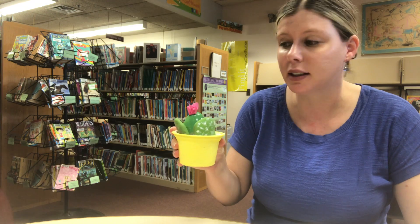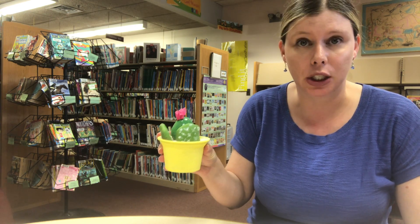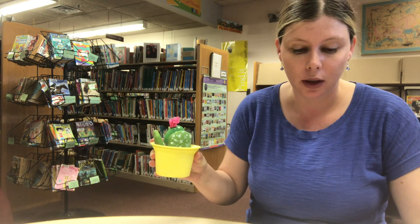Hi everyone! Today I'm going to show you how to make this cactus rock garden out of materials that you can find at home. Here are the items you will need for this project.